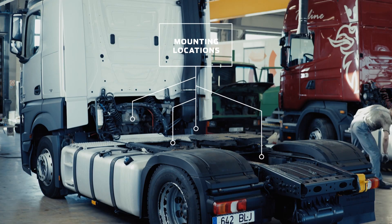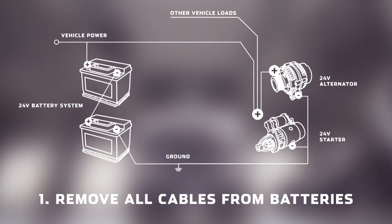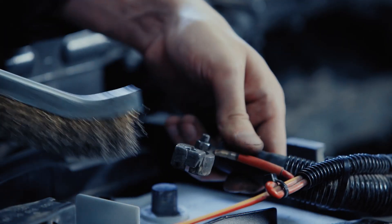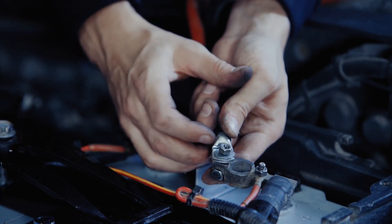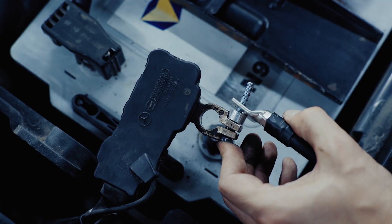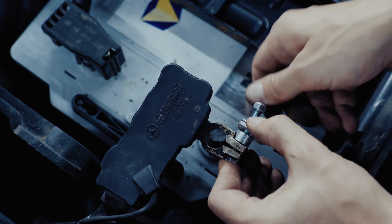First, find a suitable mounting location and insert Skell Start. Remove all cables from the vehicle batteries. Assemble one new cable connecting Skell Start B positive terminal with battery positive terminal. Assemble another cable that will connect Skell Start B negative terminal to vehicle ground or to the battery negative terminal. Keep in mind, if you add Skell Start cables to the battery, a strong electrical connection is needed.